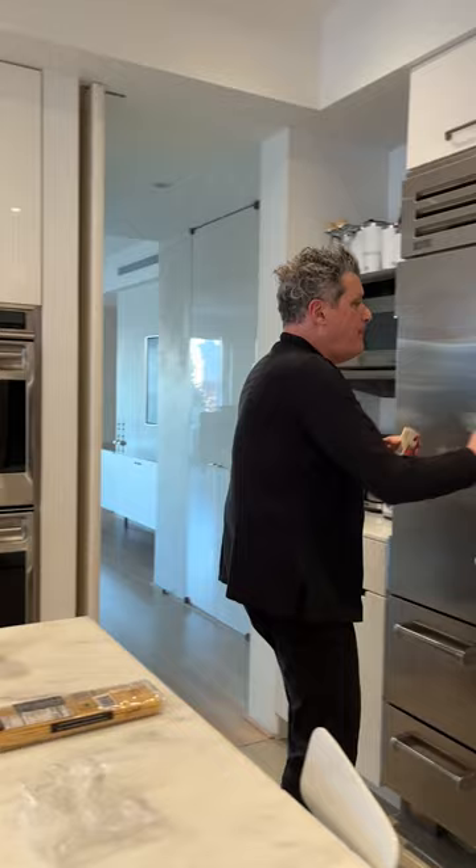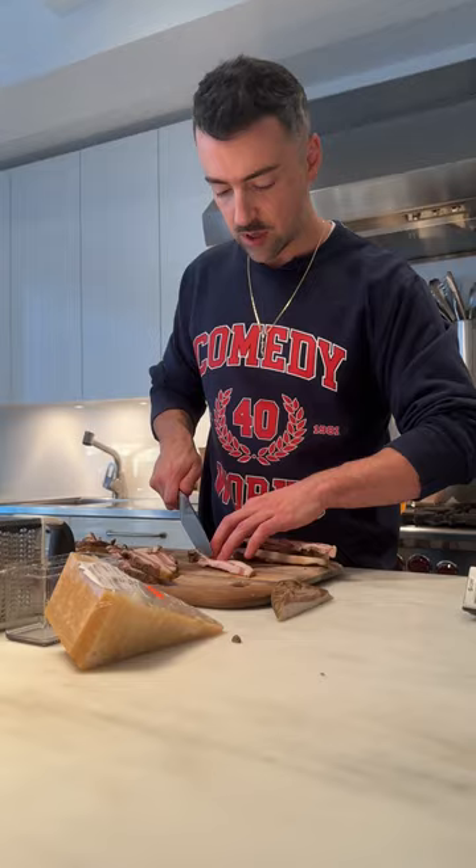We're back. Matteo Lane is gonna cook with me and we're gonna make this delicious pasta. Do you need prep bowls? Do you need a pan? What do you need? I need someone to grate the Pecorino Romano, really, really, really finely. I guess I'll have to do that. I'm putting you to work. Get to work.